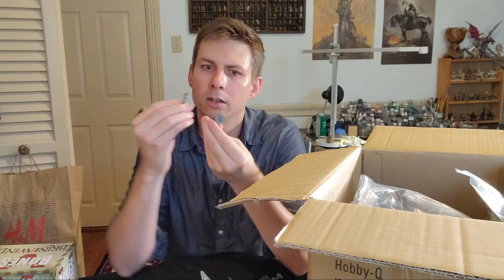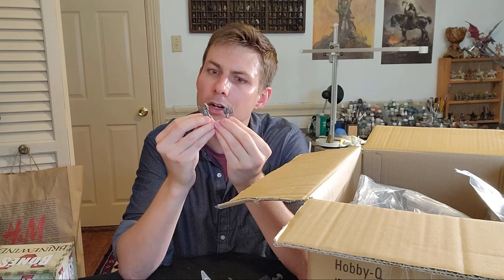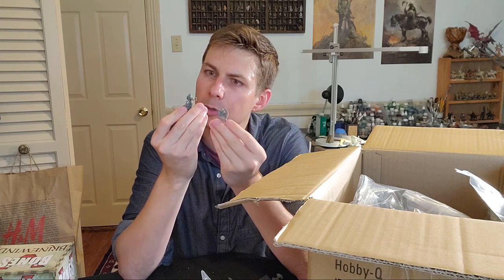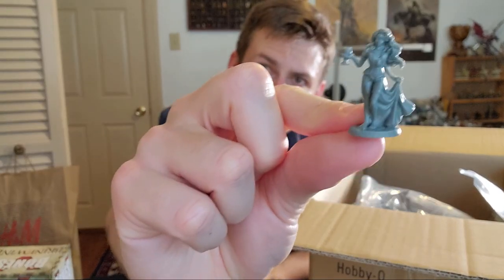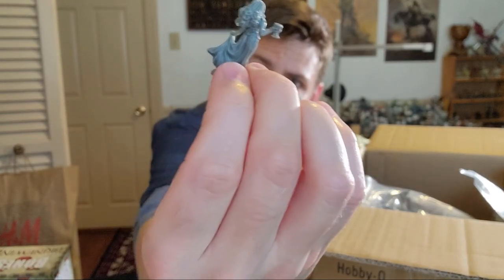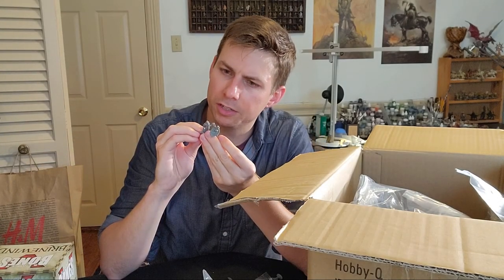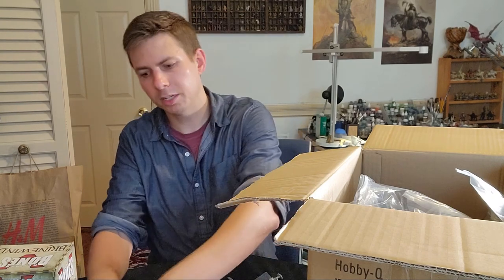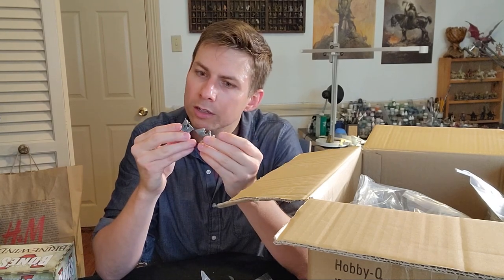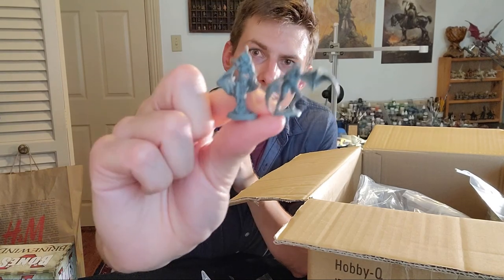The creatures themselves are pretty good sculpts. These are the first of the new Bones Black types I've seen. The detail holds up pretty well — I can't see too many mold lines, and the details are actually pretty crisp for this slightly bendy plastic. Certainly less bendy than the old white Bones stuff used to be. I'm not going to show you every individual model, but I'll show these ones at least since it's the first set.